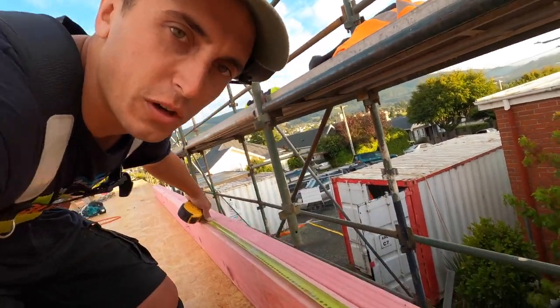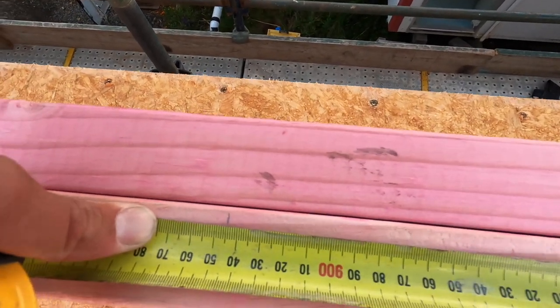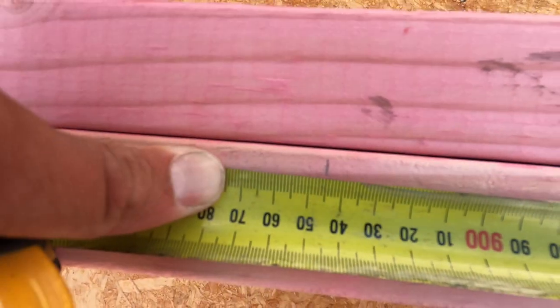When you want to get an accurate measurement, I put my 100 on the line that I'm measuring from and then you've just got to remember to add it at the other end. So I wanted 845 and I've put in 945.